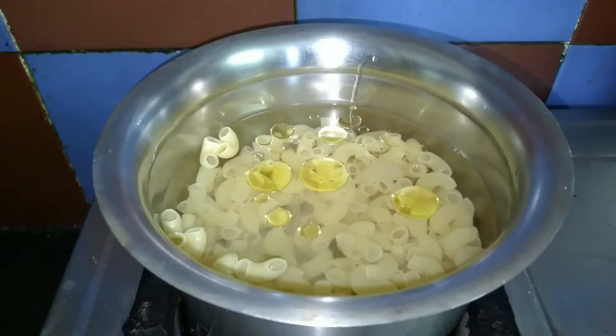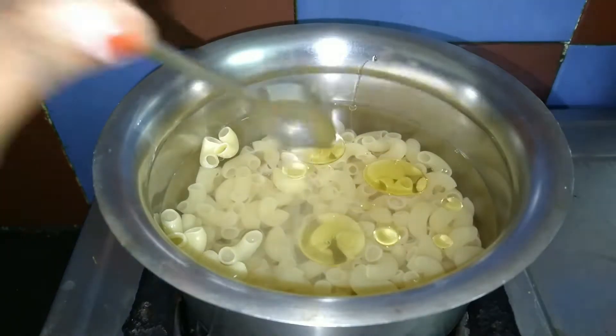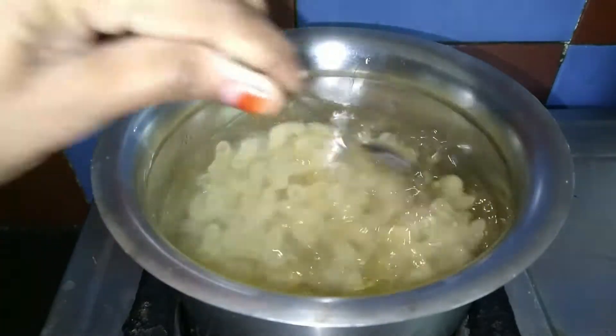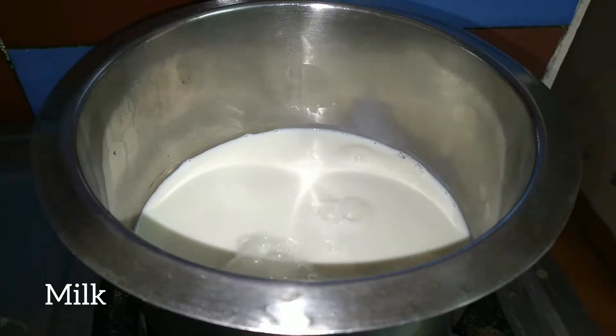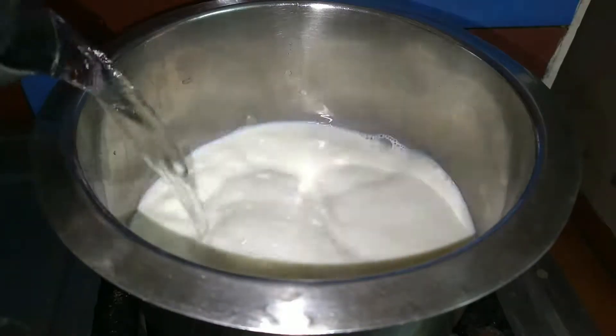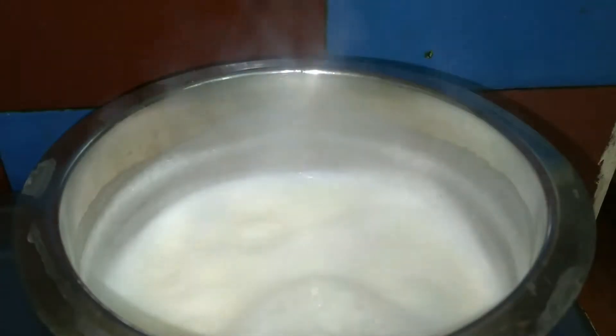Let's boil the pasta. After boiling, add some water and we have a full fat cream ready.